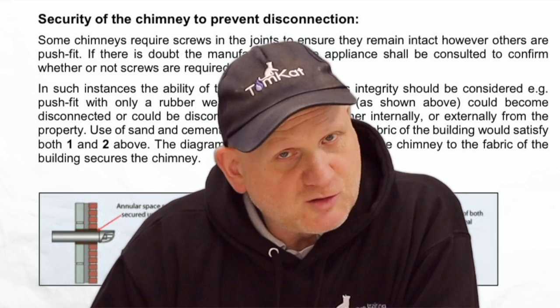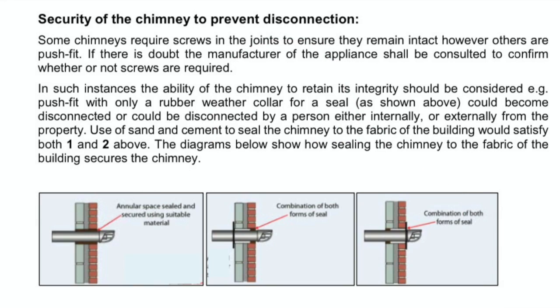Technical Bulletin 152 then goes on to say, regarding security of chimney to prevent disconnection: some chimneys require screws in the joints to ensure they remain intact, however others are push fit. If there is doubt, the manufacturers of the appliance shall be consulted to confirm whether screws are required. In such instances, the ability of the chimney to retain its integrity should be considered — e.g. push fit with only a rubber weather collar or seal could become disconnected by a person either internally or externally from the property.